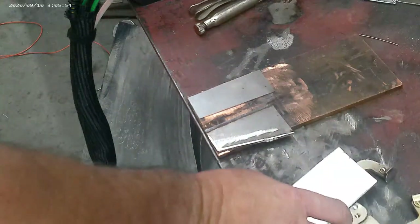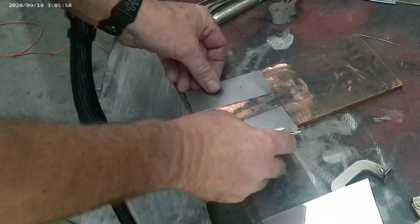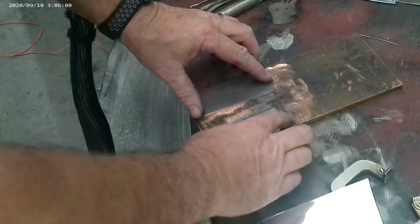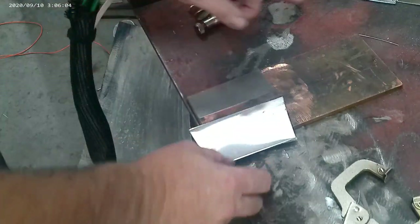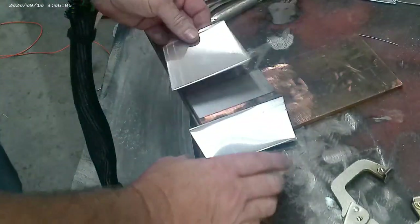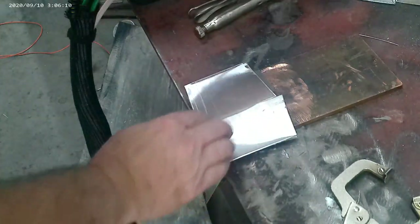Hey, welcome back guys to Iconic Rod and Custom. This time we're using the laser welder but we're going to be doing aluminum. I'm setting up some steel plate here over top of that copper plate and I'm going to keep them separated — I want to show you how well this welds and the penetration that we'll get out of that.